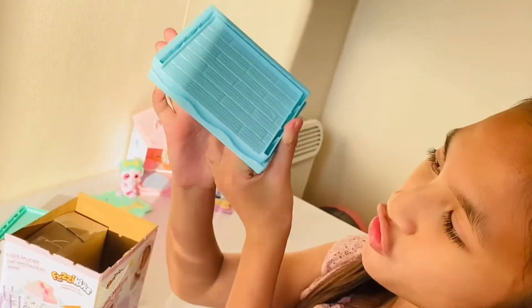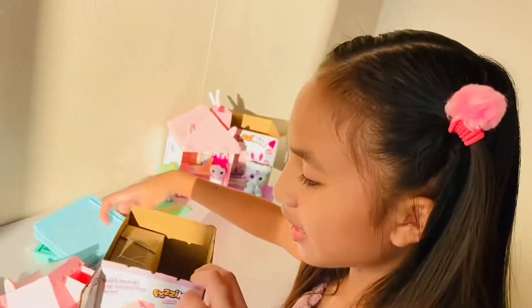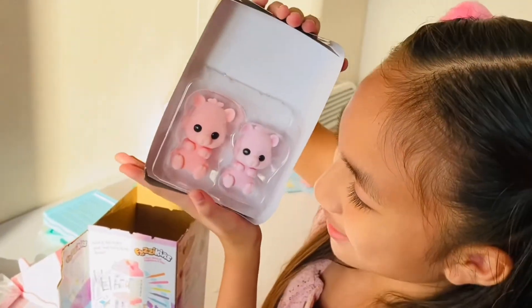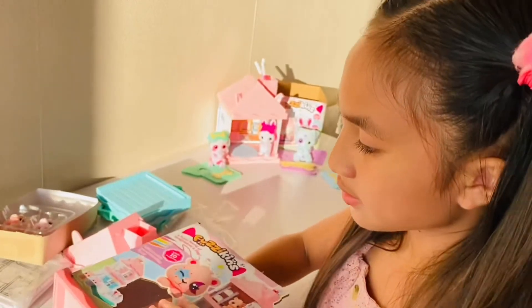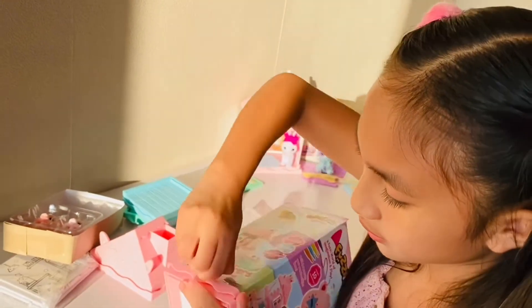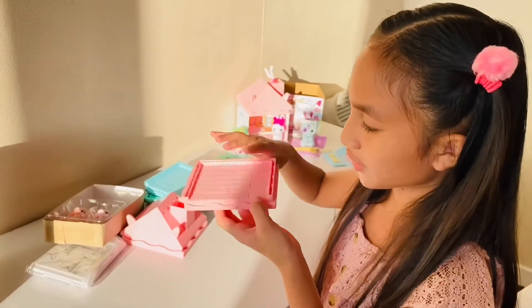And we've got the first floor — here's the floor. Then we've got our two Fuzzykins friends. And then last but not least, the first floor that we need to take out. And look, we can make it in multiple ways — this way and that way. We've got another floor!